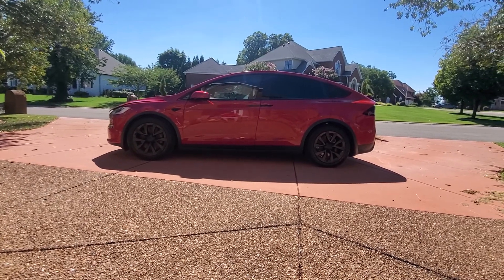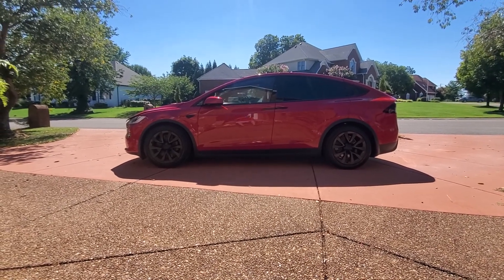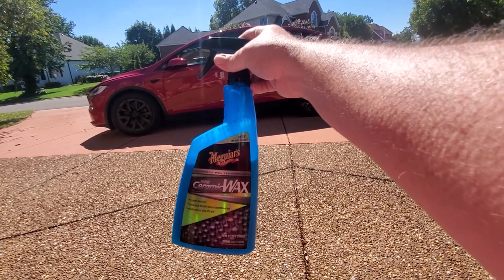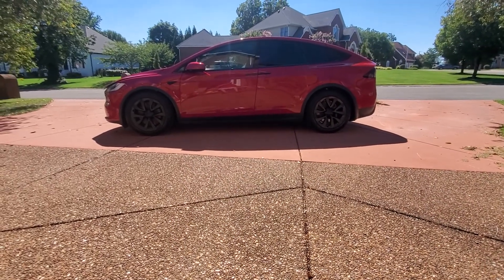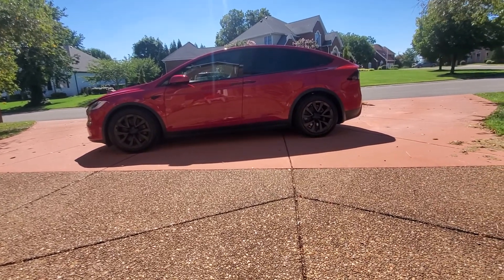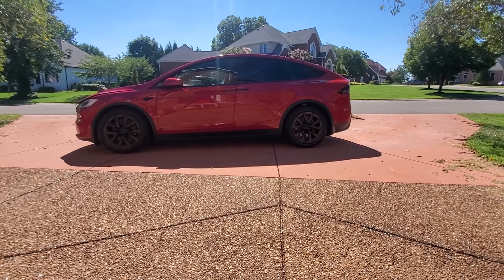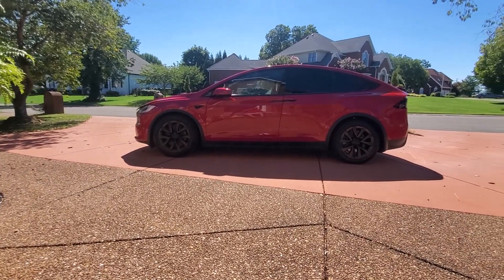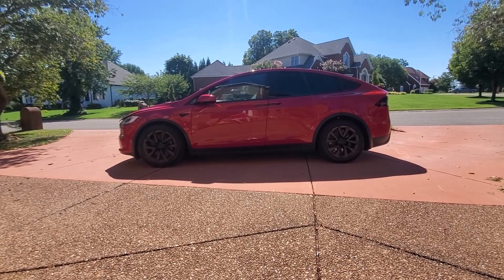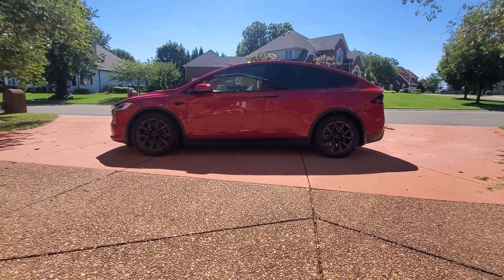You spray each panel, wipe it off. When you've done the whole car, you spray all of that off — you don't rewash the vehicle, you just rinse off that product. Then while the vehicle is still wet, you go through and spray it again with the Meguiar's Hybrid Ceramic Wax. The second time, you spray each panel, wipe it off, and then you are done. That's all you do.